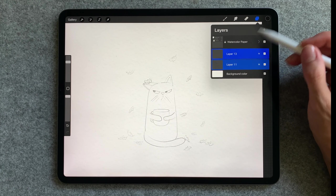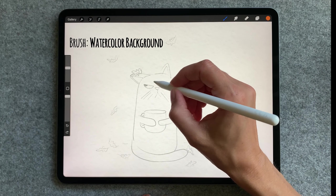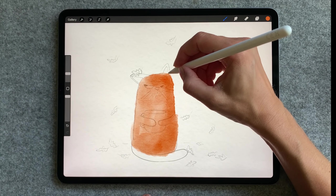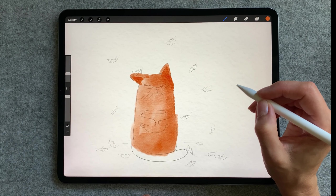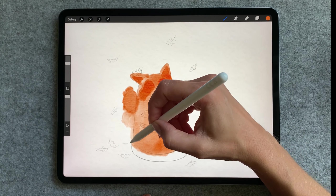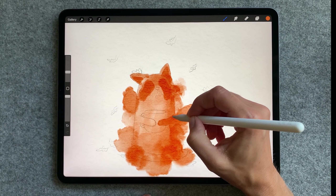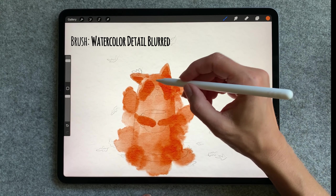I'm going to use brushes from my watercolor brush set. First I will grab watercolor background and fill the sketch. Now I'm going to use watercolor blender and slightly smooth the transitions.